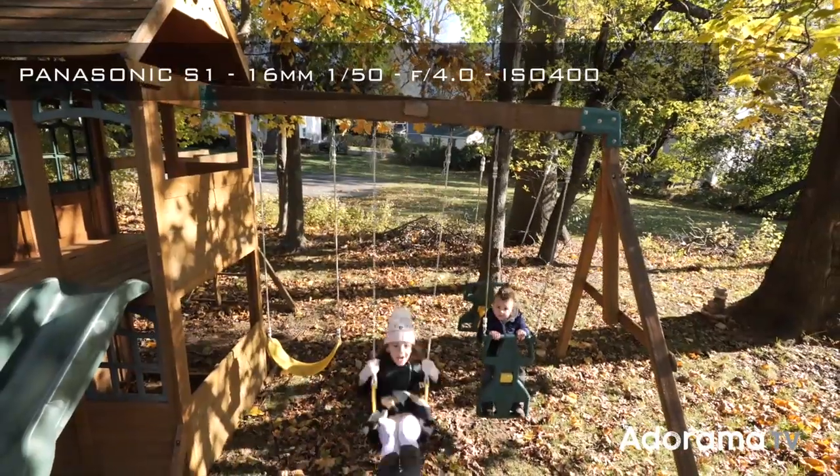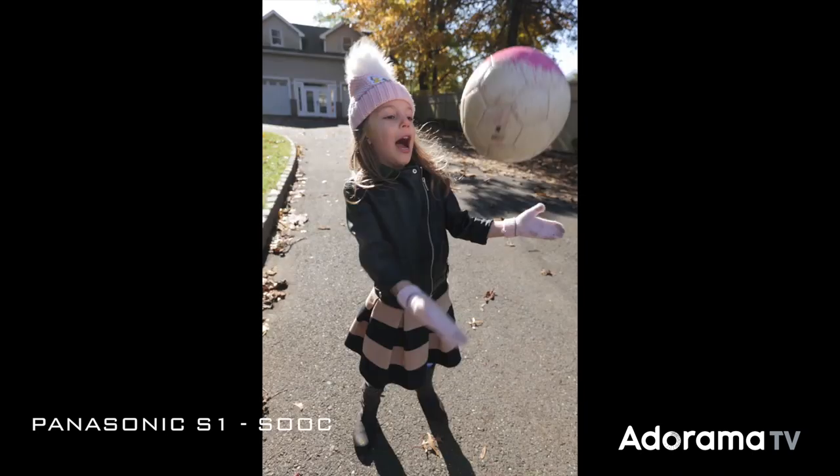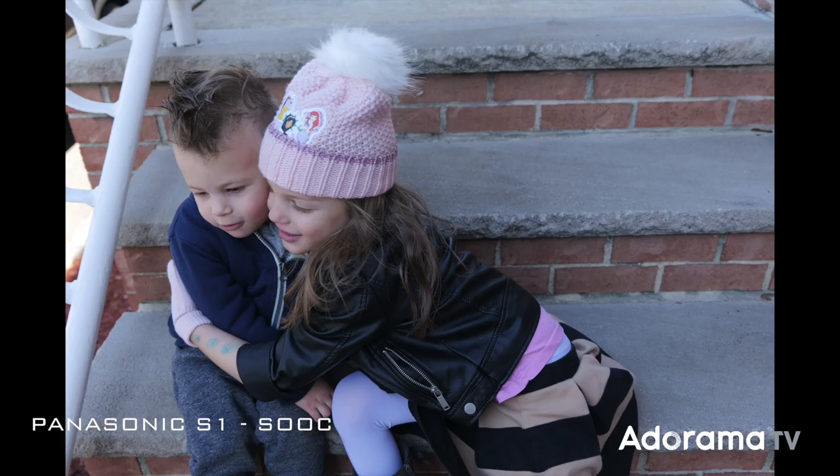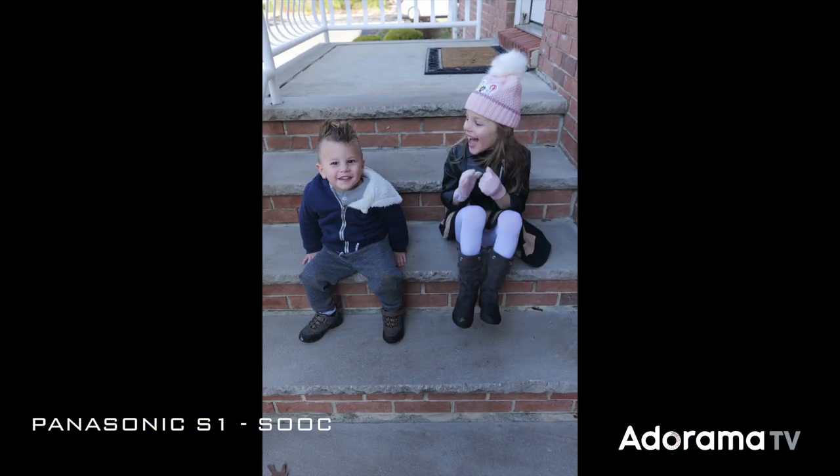The only downside I see to this lens is its maximum f4 aperture. But if you're not dealing with a lot of low-light situations, this shouldn't concern you too much. You'll be getting a lot of light into that baby at 16mm, so that helps when you're shooting wide open.